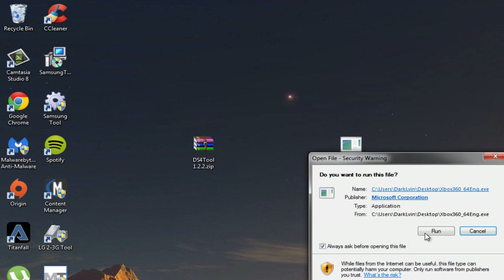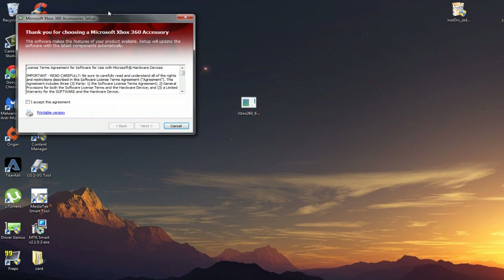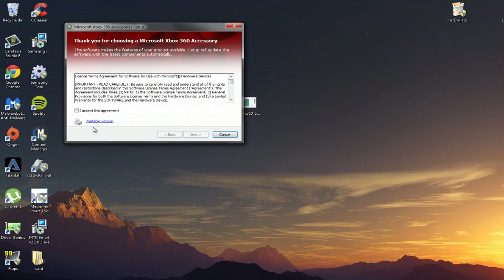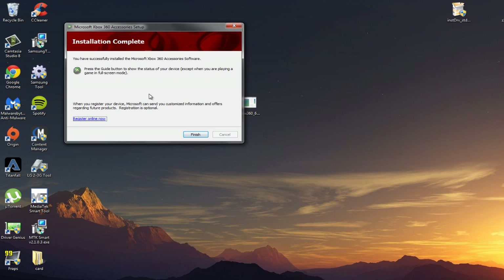Just open it, click yes, and hit accept the agreement, then next. The driver installed successfully — hit finish.